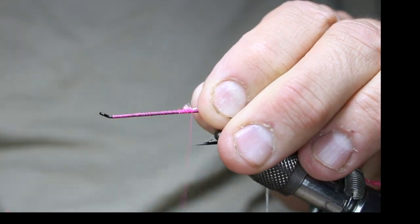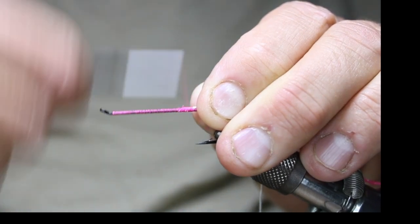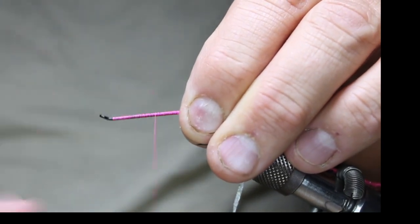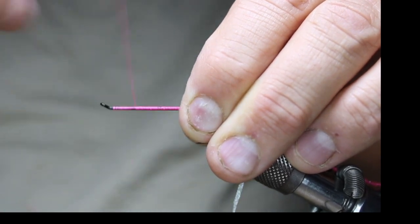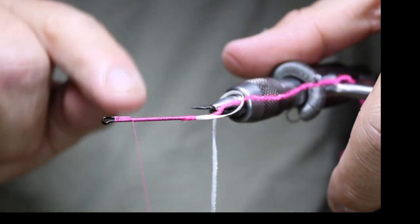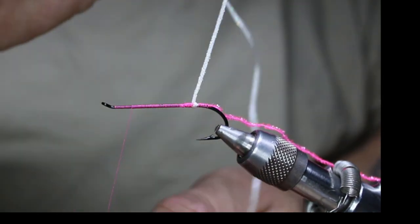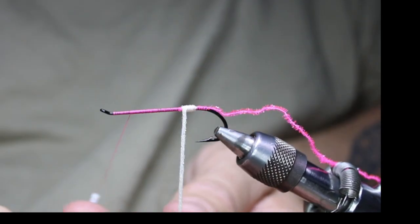Right about there I'll tie in my body — this is the Zemperfly flat braid in cream. This stuff is awesome, it's really got a good sparkle to it and it actually holds up really well to fish. I've used it for some pike flies and it held up to those toothy buggers. I'm going to stop right about there where the connection is, nice and tight — the first wrap will have a little bit of a bump back here.